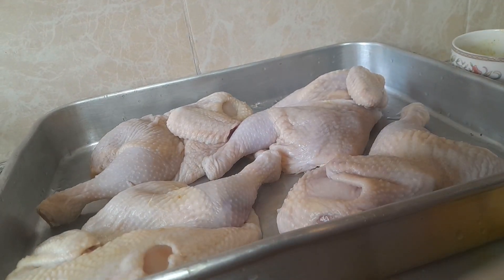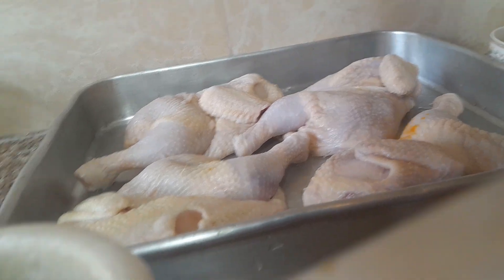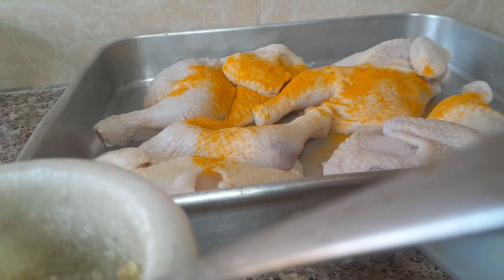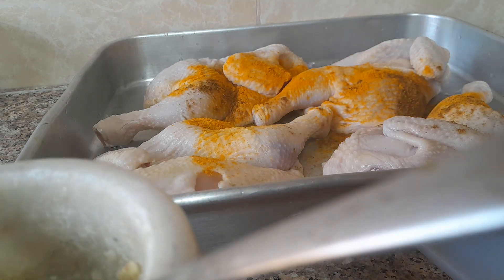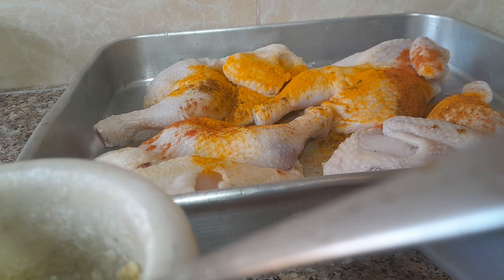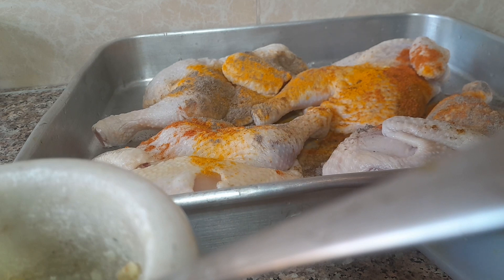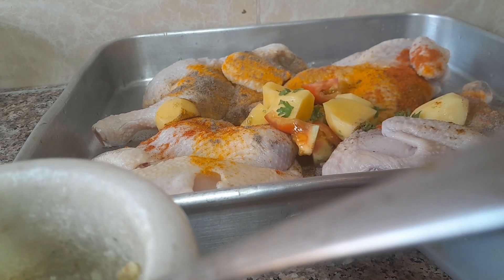I'm going to add one spoon of turmeric, one spoon of curry, one spoon of red chili pepper, and one spoon of black pepper. Now I'm going to add my other ingredients.